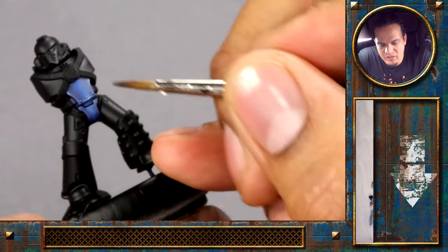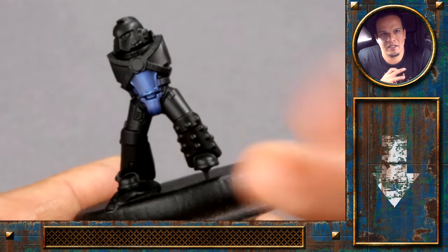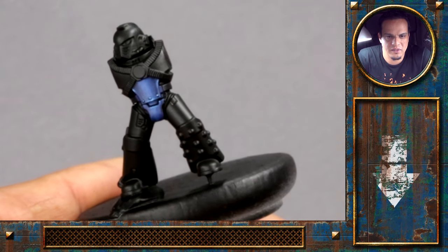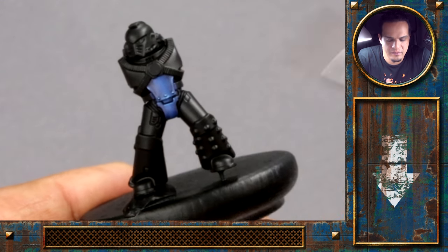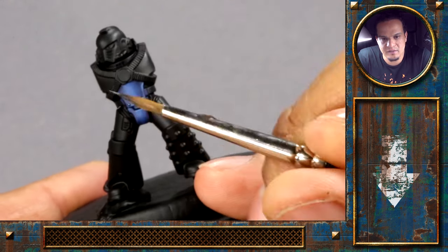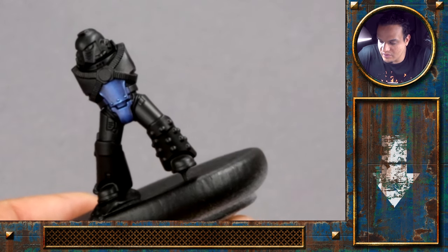I'm not going to go for a very extremely shiny, almost non-metal armor look. I think this is almost it so far for the general highlight on the armor — we will have a little bit of lighter spots here and there on the scratches and the little details, but for the armor itself I think that level of contrast is already quite nice.